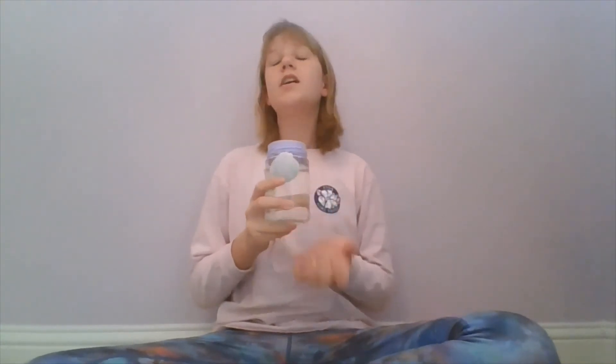The third thing that you can use a jar for is as a cup — a cute cup. Once you decorate it, it's just a really cute cup.